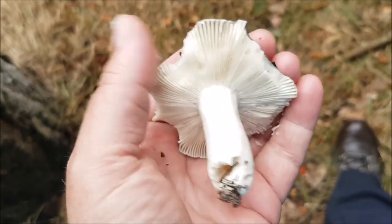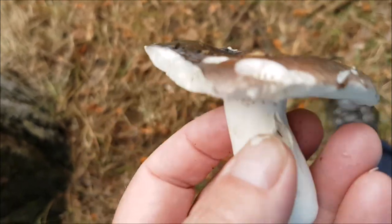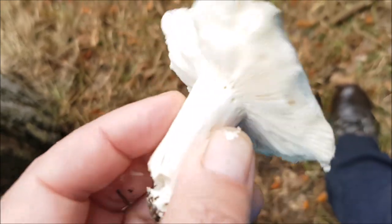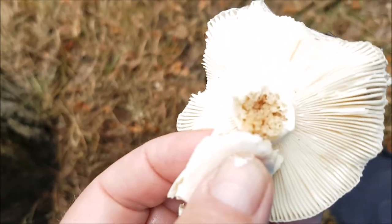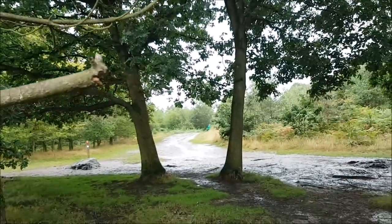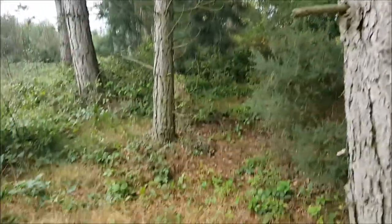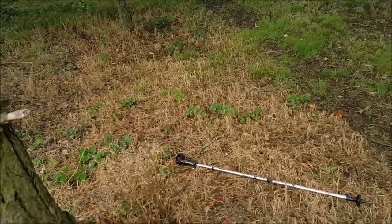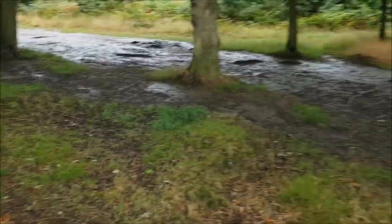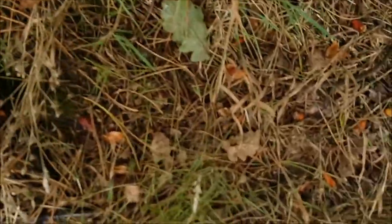Maggots have gone in a bit, that's okay. There's a little beauty. There's an underpine — which a bit later on, so the ceps and fly agaric, the red ones, the red spotty ones, they'll be under pine too. They're doing well in there.